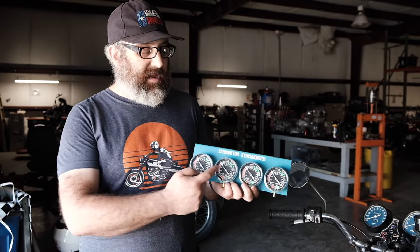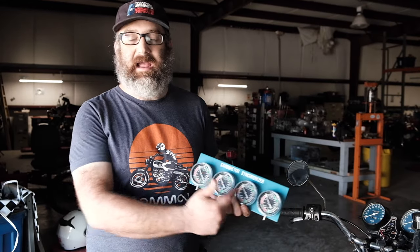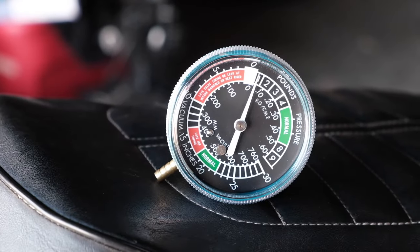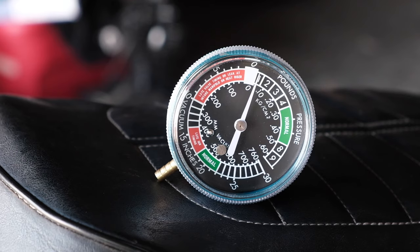I want to point out this type of gauge setup — these are really common where you have two or four mechanical gauges on a bank. These work, but they do have issues. The real issue is that the gauges don't always read accurate to each other, so you're trying to sync the bike up and each one is off from one another, and you'll never get it in sync. So we like to use a single gauge method where we use just one gauge and toggle between cylinders — that way we get an accurate reading every single time.